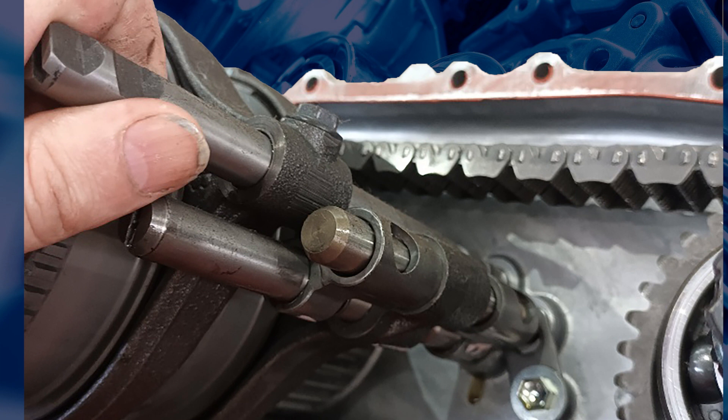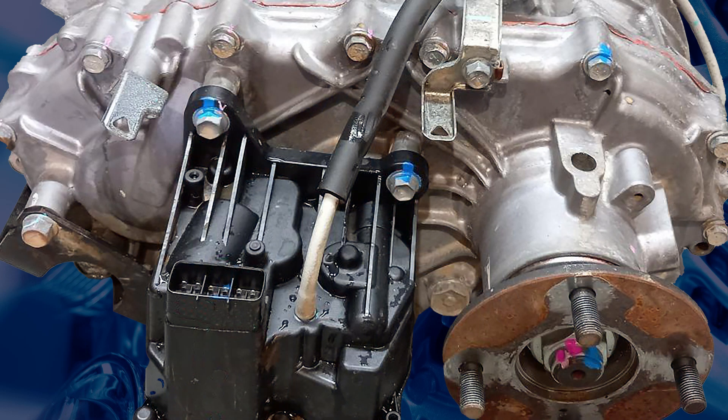This actuator can't be removed without splitting the transfer case. If you are servicing these vehicles, it is recommended to check the breather hose for correct fitment and damage.